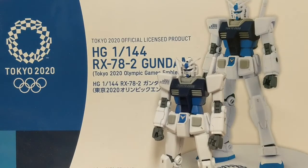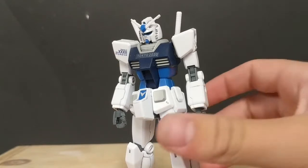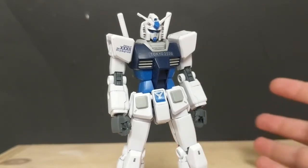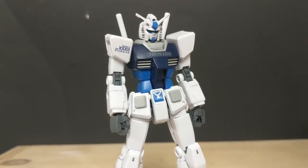If you want this kit for yourself, I will leave a link in the description to Amazon. Let's get right into the review. This model kit of the RX is an official Tokyo 2020 Olympics licensed product, which is actually really cool. It's really cool that Bandai did a collaboration in order to make this an official Tokyo 2020 Olympics product.